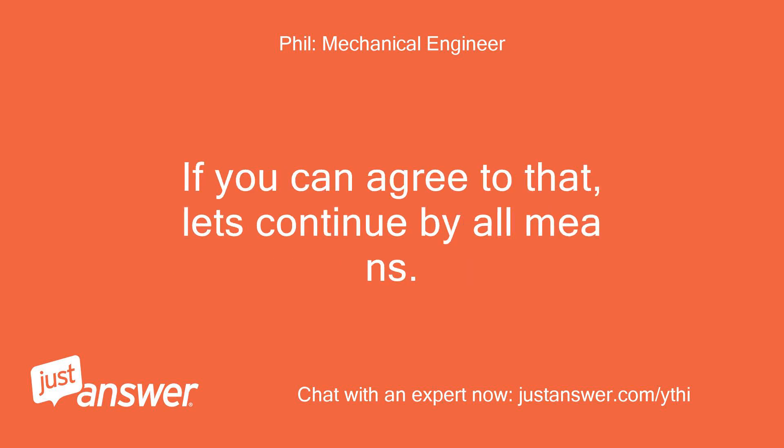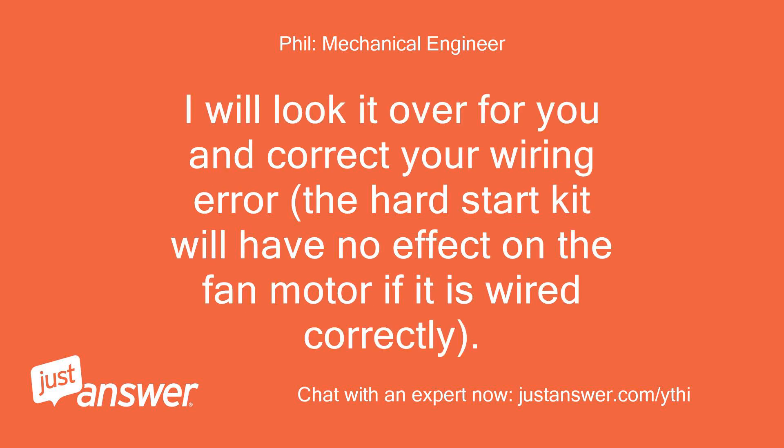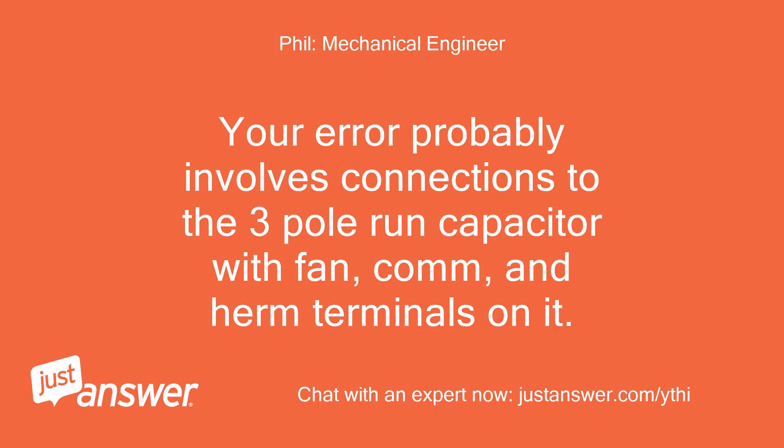If you can agree to that, let's continue. Take a photo of the wiring diagram glued to the electrical control box cover inside the unit, and using a colored pencil draw in your wire connections for the hard start kit. Take a photo of it and attach it here. I will look it over for you and correct your wiring error — the hard start kit will have no effect on the fan motor if it is wired correctly. Your error probably involves connections to the 3-pole run capacitor with FAN, COM, and HERM terminals on it.